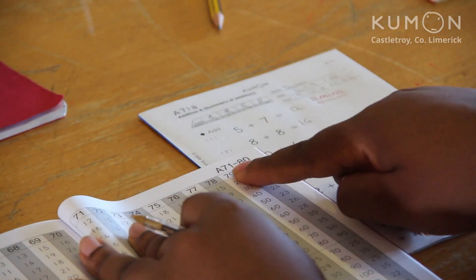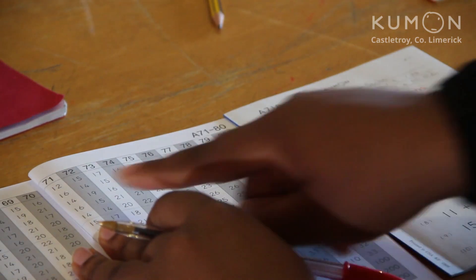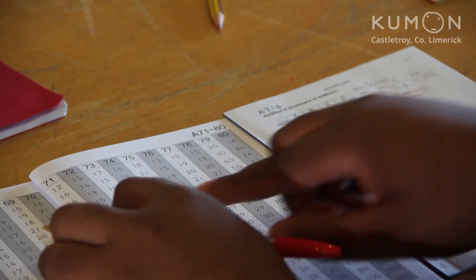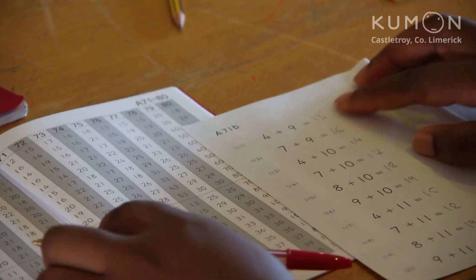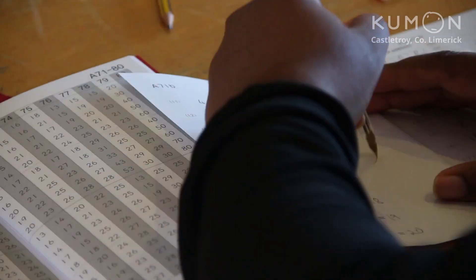After that, you just go down the page, checking each answer. If there's a mistake, circle the question number in red pen and move on. On this page, no mistakes were made, so you can draw a big circle across the page in red pen.